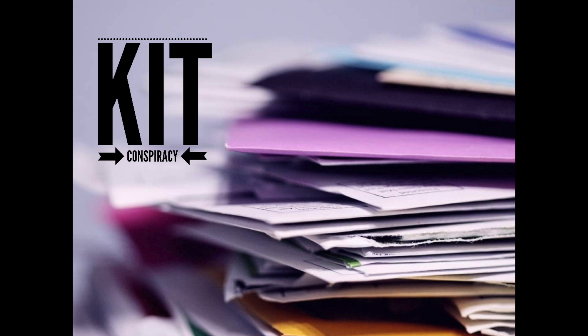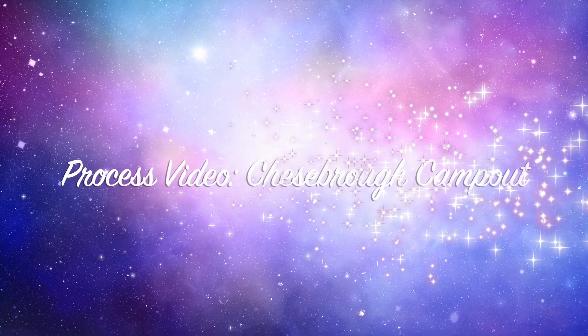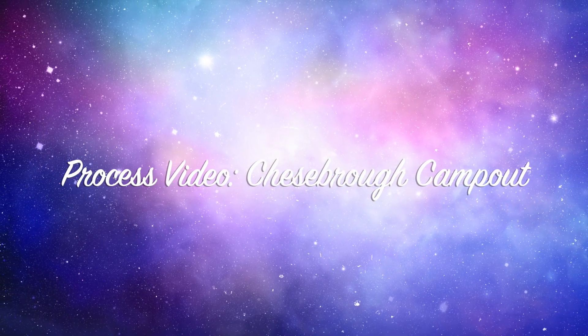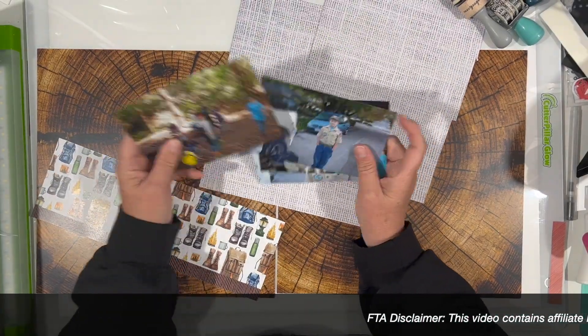Hi there, Janet Fritz here for Galaxy Girl Creations. Welcome to my channel. Welcome to the bonus layout for Kit Conspiracy, made with the remainders of all of my kits combined.